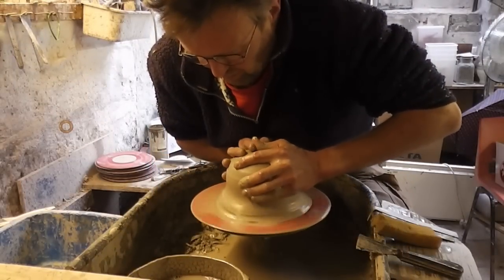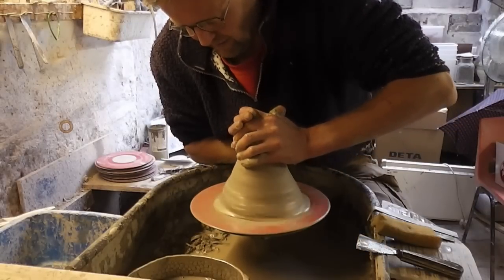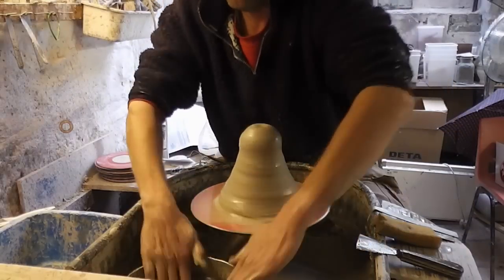This is about a seven pound ball of clay. I'll try and make quite a round, wide one I think.